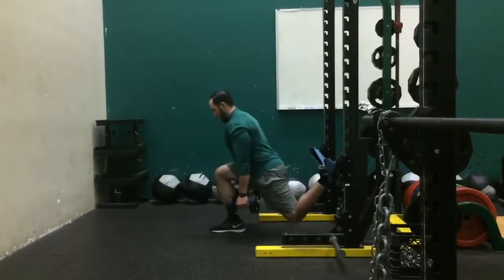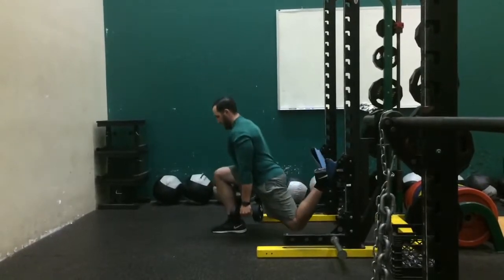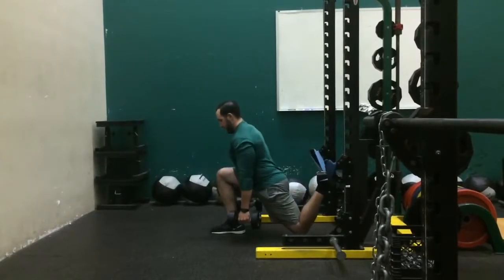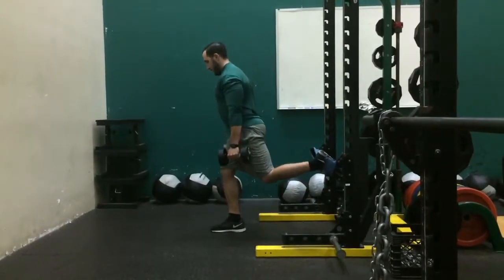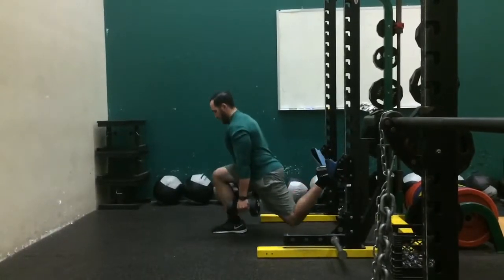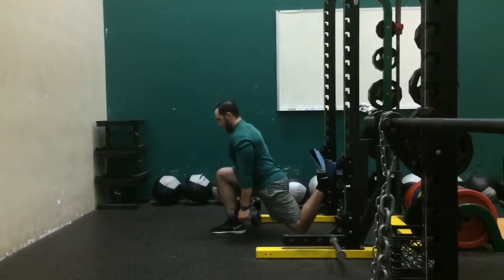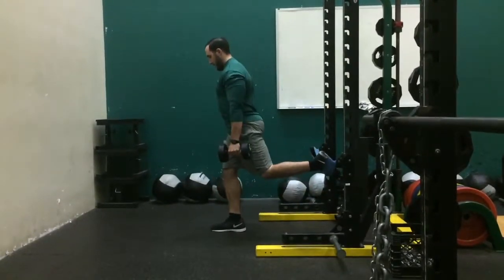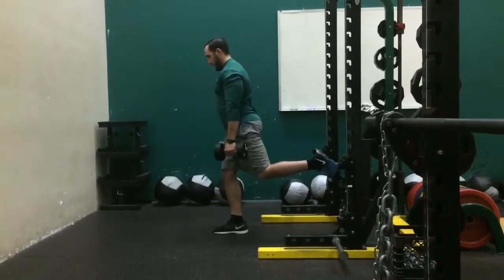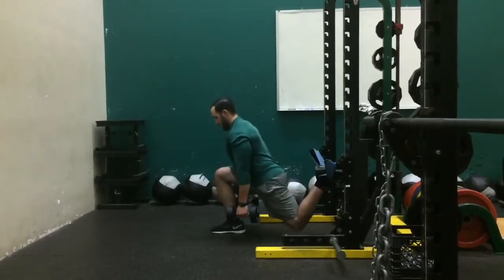Another variation is using a rear foot elevator with a band. What this allows is the back knee to get a really good bend and take the pressure off of pushing through the back leg to extend up into an upright position. The body can absorb into the band, and it really forces that upper hamstring and lower glute of the activation leg to fire. You can do this with not just dumbbells but barbells as well if you have the space, and this is probably the most comfortable of all of them.